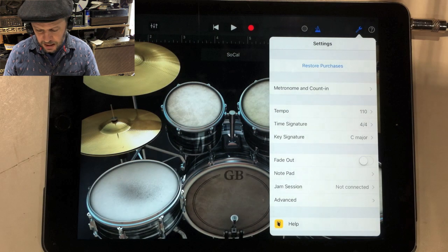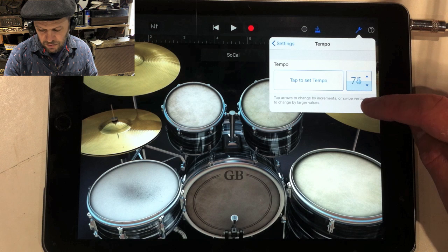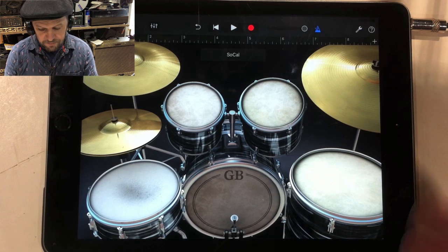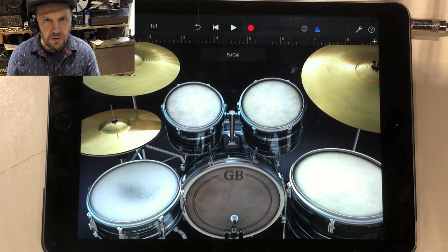I'm going to go to the spanner symbol at the top right here and slow the tempo down a bit. A good tempo to start with — maybe try 76 or something. That's reasonably slow so you can actually do the physics of the drums, but not so slow that you lose track of what you're doing.